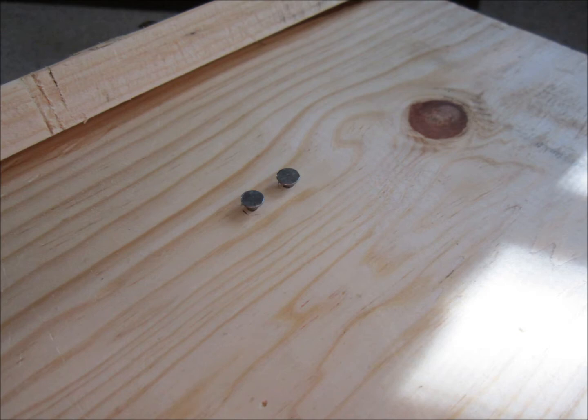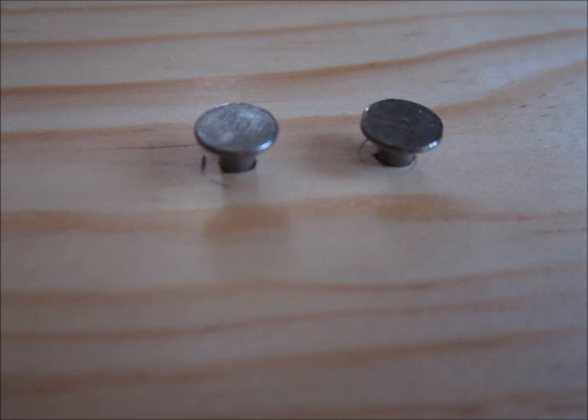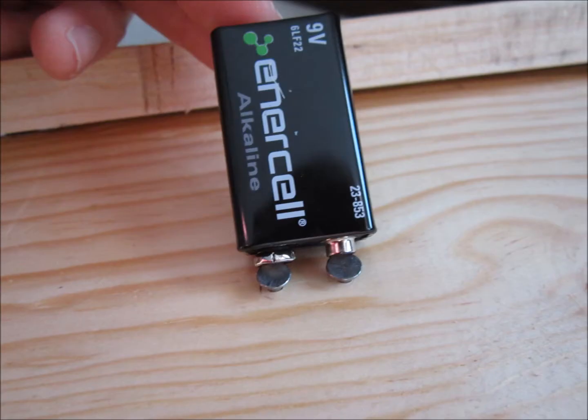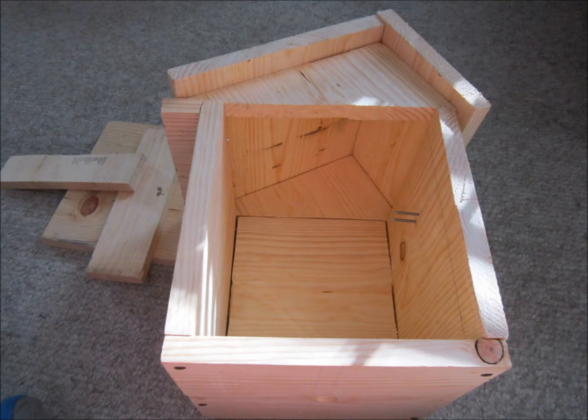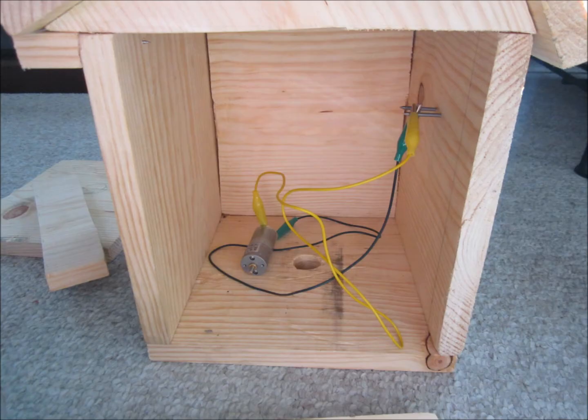I then drove two nails about the distance of the battery receptors through the side of the birdhouse, so that when the person finding the cache would get there, all they'd have to do is put the battery on the ends of the metal nails and the current would run through the wires and into the motor.